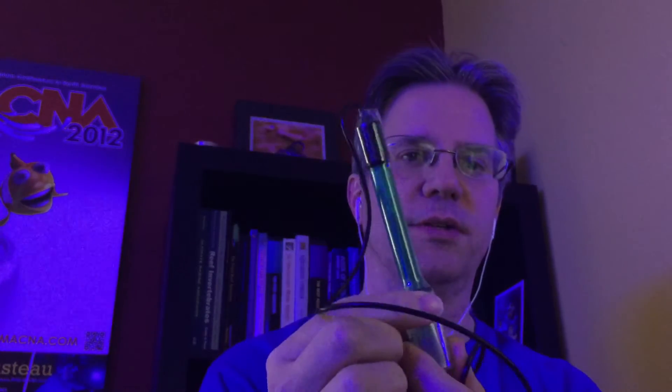Usually when people buy pH probes they know what to do, but I just feel like this PSA is necessary. When you buy a new pH probe from different manufacturers they almost always have a cover on the end. It can be a little rubber boot, or in this case it's a small jar that has been tightened around it with a little bit of liquid inside.